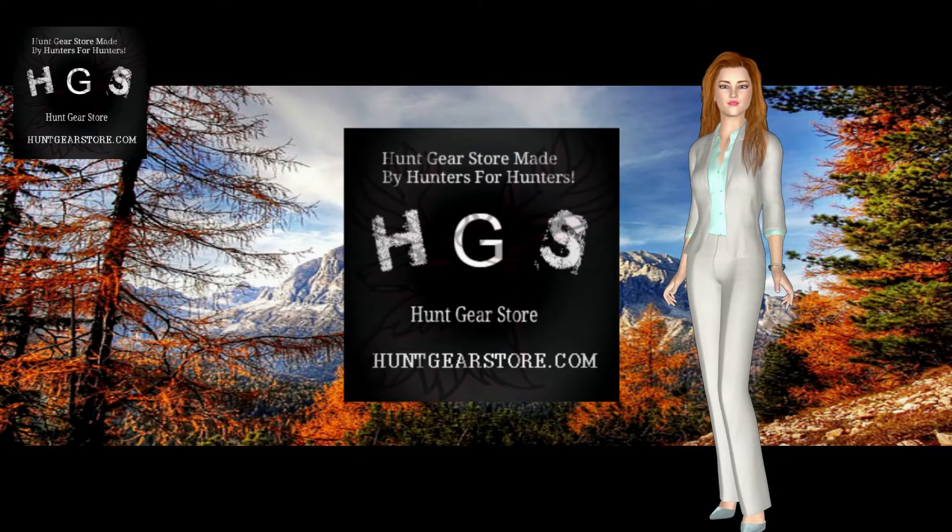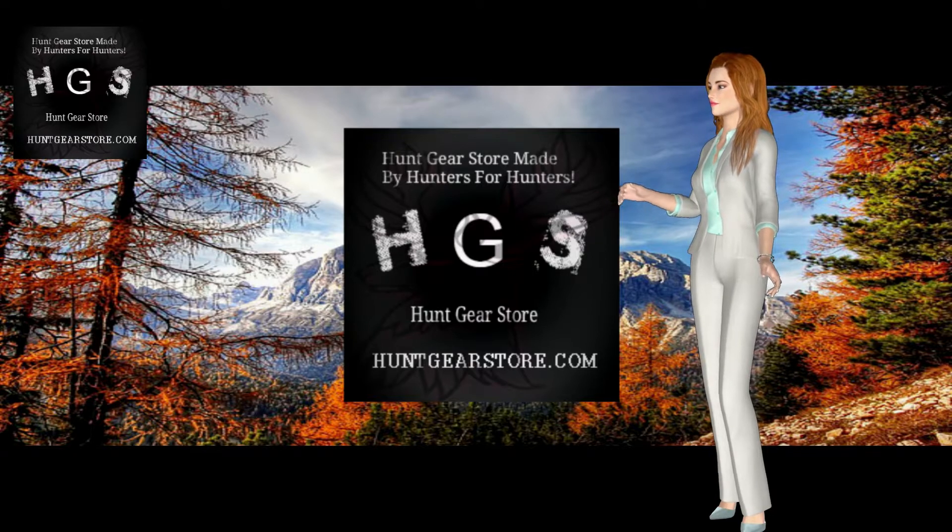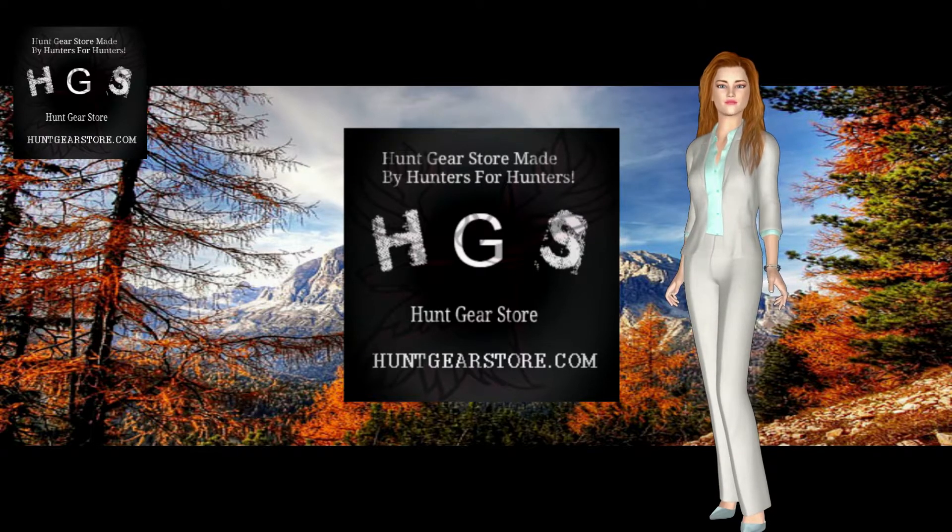If you do a lot of hunting, a fixed blade knife is much more efficient, particularly for skinning larger game such as elk or deer. For those who hunt frequently, this type of investment is well worthwhile.